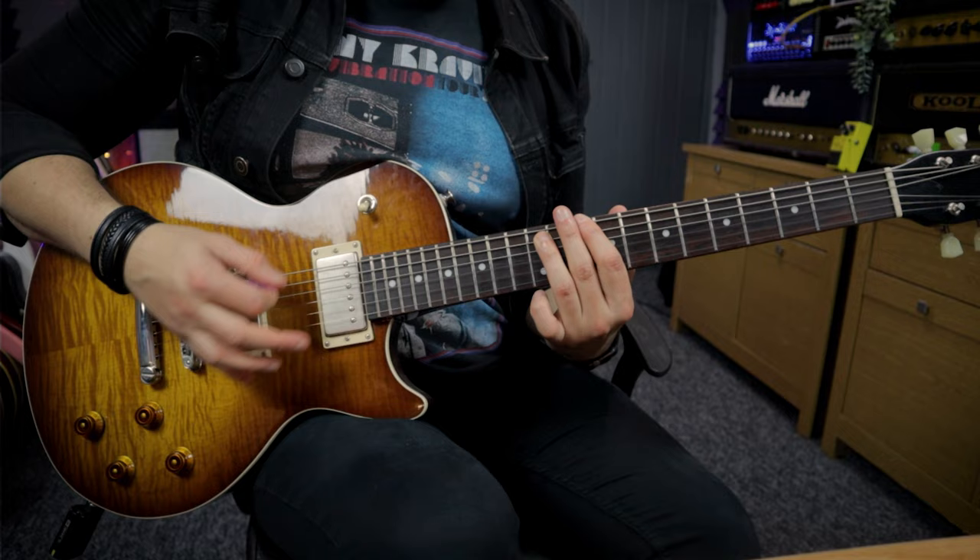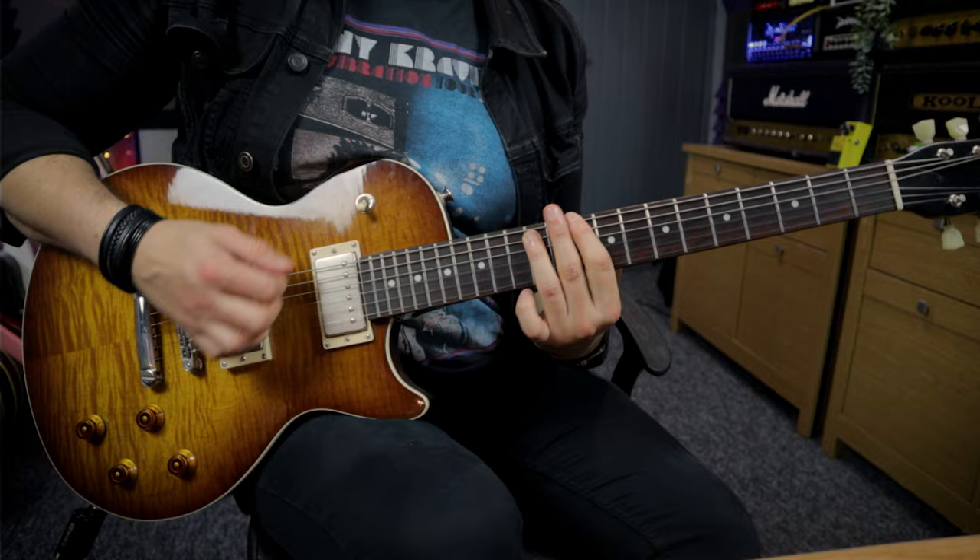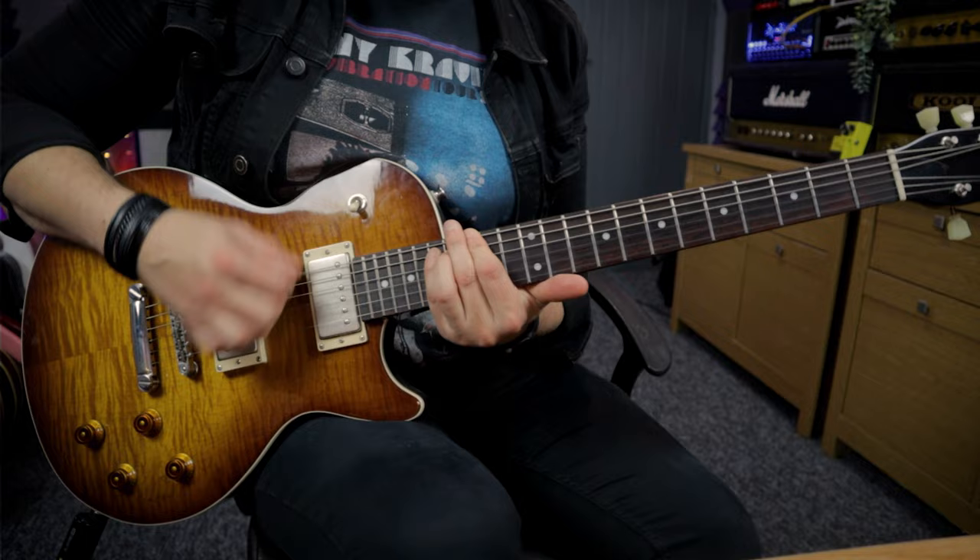So when you see Iommi playing his signature riffs like Paranoid, like NIB, or Iron Man, you'll notice they're always rooted off that low E string just to give it a bit more sludge.